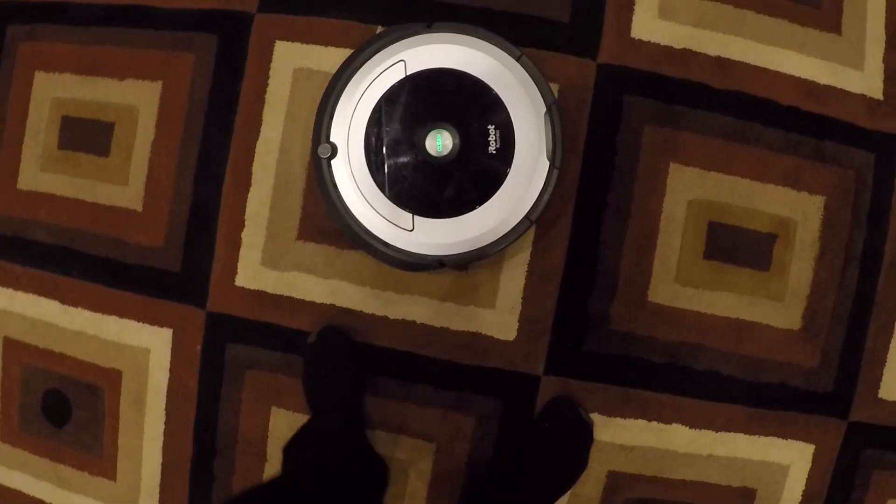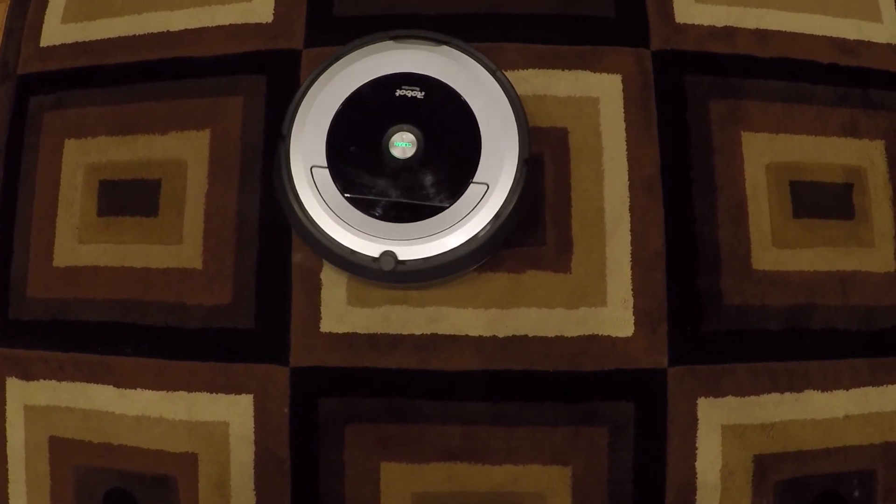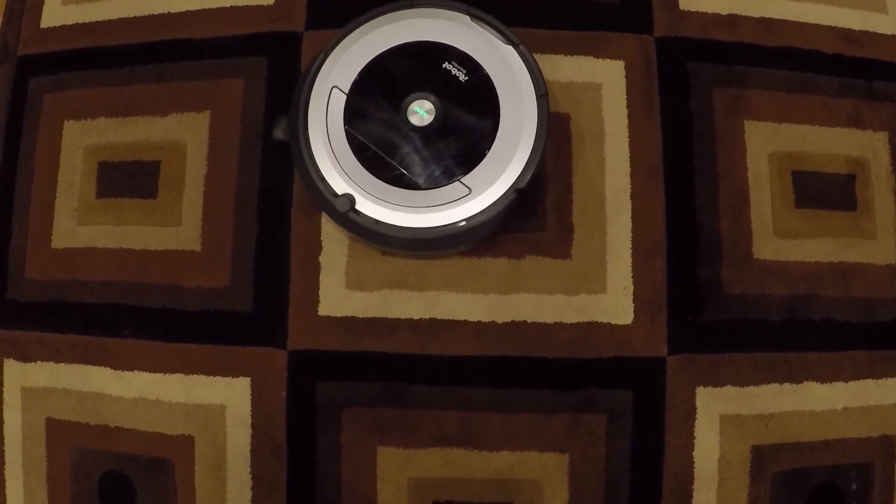So you have a Roomba that's acting like this. But you want a Roomba that's acting like this.